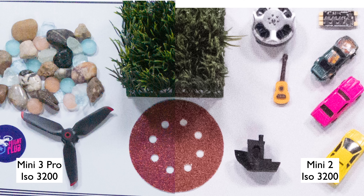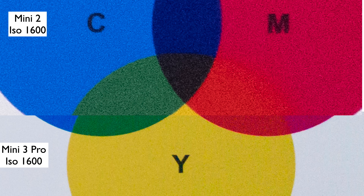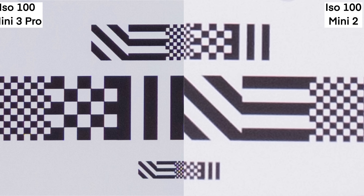At ISO 800, the difference between the two is also pretty obvious. In the detail torture test — a zoomed-in section of the chart — the Mini 2 just shows a blur of lines, which isn't unique to the Mini 2 but is very telling of image quality. At ISO 3200, details in grass and sandpaper textures show a big difference, as do the yellows, cyans, and magentas. The barcode section also shows a clear noise and detail difference.